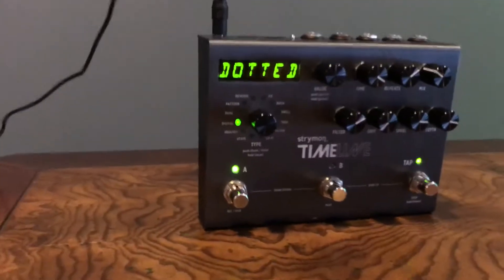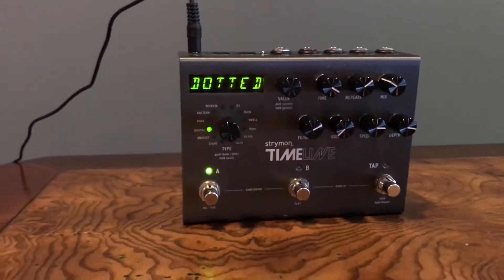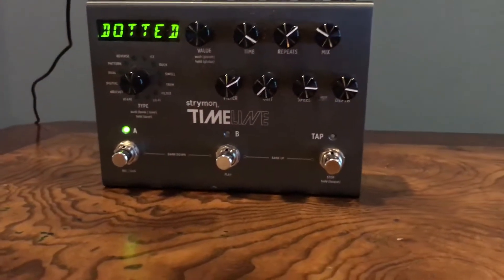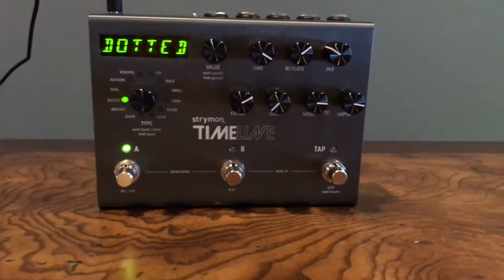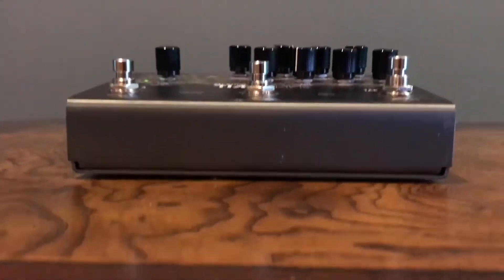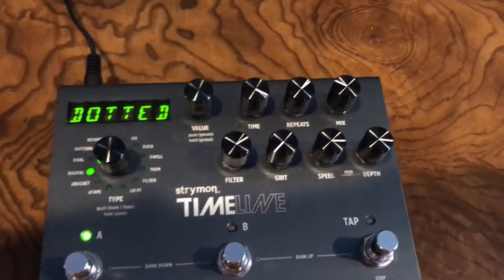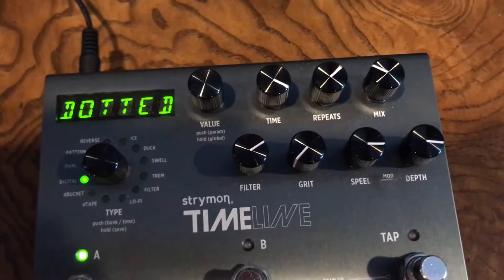The first pedal we'll start out with today is called the Timeline. This pedal is incredible. Keep in mind, my tone is geared towards worship music, so these pedals will be fitting to my needs for that genre. This pedal is awesome — it has over a hundred banks of different delays and sounds. You can adjust your settings with all the knobs, save those settings super easily, and it's a really user-friendly pedal. I would highly recommend this delay pedal, not just for worship music, but really for any genre.